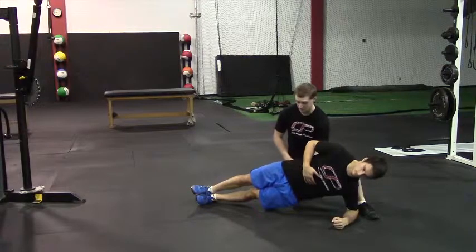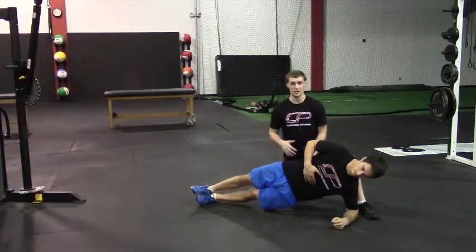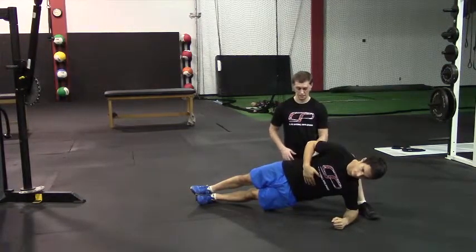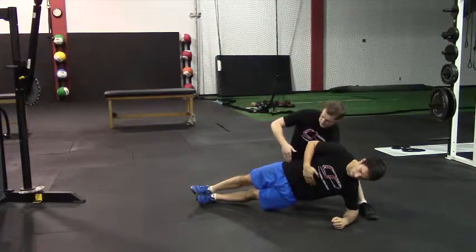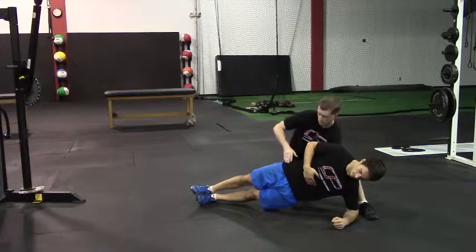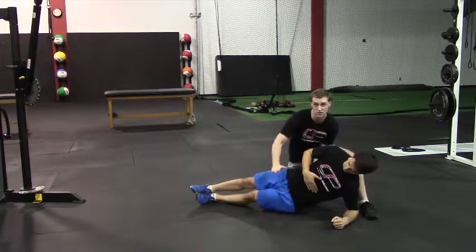We want to make sure that the hips stay locked out, so we don't want them to sag back — squeeze the glutes and keep them locked out. And we want to make sure that if I was to draw a line straight through his hips, it's perpendicular to the floor, so we don't want his hips opened up or closed off too far.